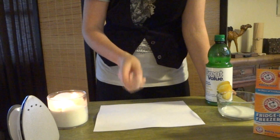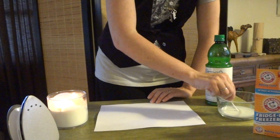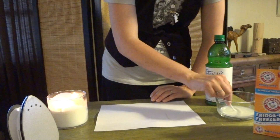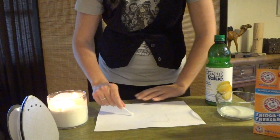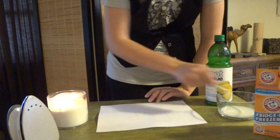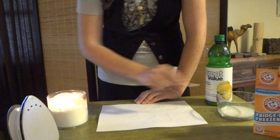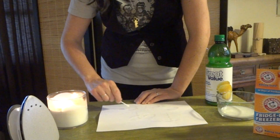Here's how you do it. You use the q-tip and write your secret message on the paper. You want to use enough ink that the message will be visible later, but you don't want to use too much and cause the paper to crumple.